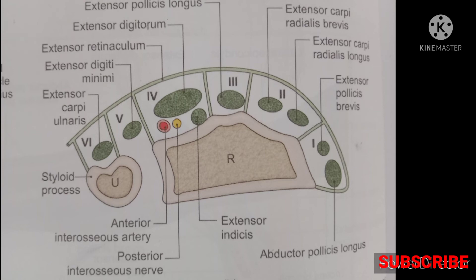The artery in the fourth compartment is the anterior interosseous artery, and the nerve is the posterior interosseous nerve. The fifth compartment contains a single tendon: extensor digiti minimi. The sixth compartment contains a single tendon: extensor carpi ulnaris.